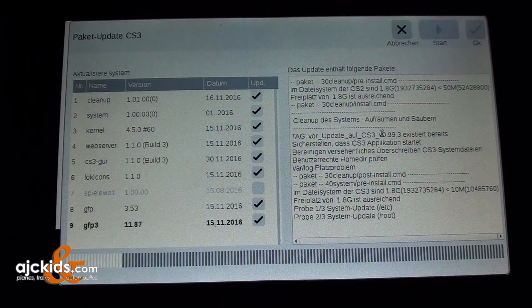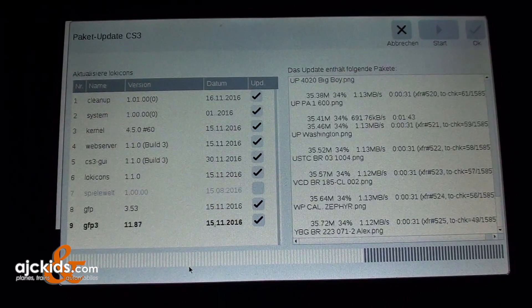Just about all of the displayed information is in German. On the bottom you see a progress bar. This download will take anywhere between two to four or five minutes — in our case it took about three minutes. It depends on how fast your internet connection is. We will fast forward a couple of minutes.